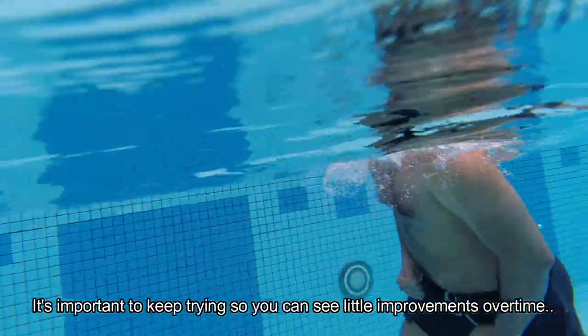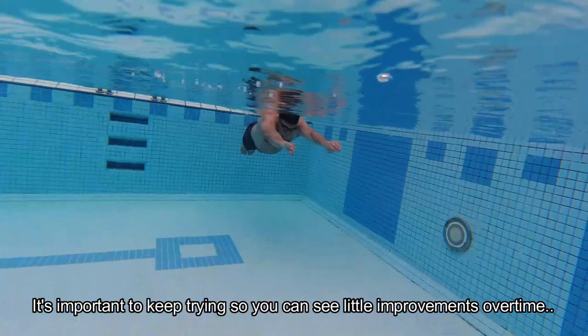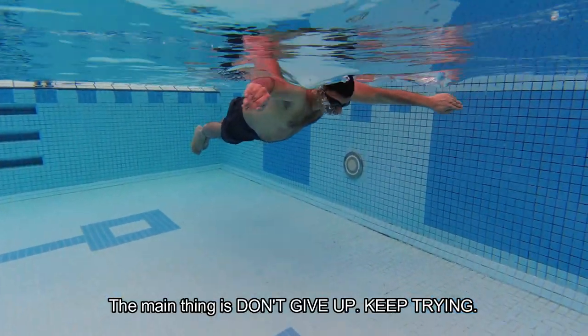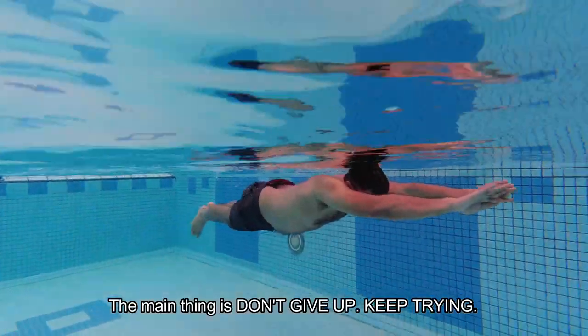It's important to keep trying so you can see little improvements over time. The main thing is: don't give up. Keep trying.